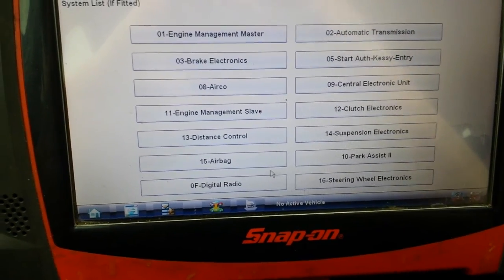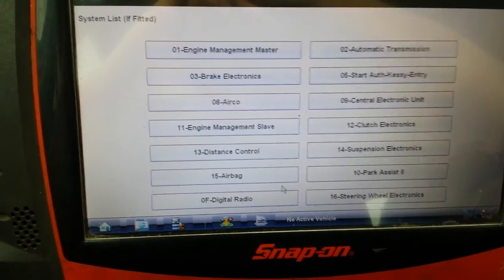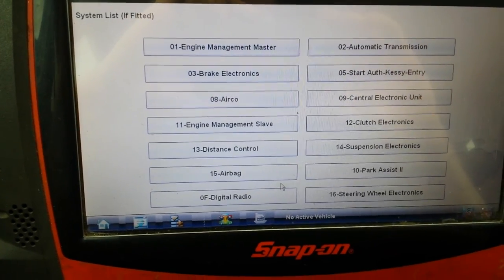This is the procedure I used to change the accuracy of my speedometer. Thank you.